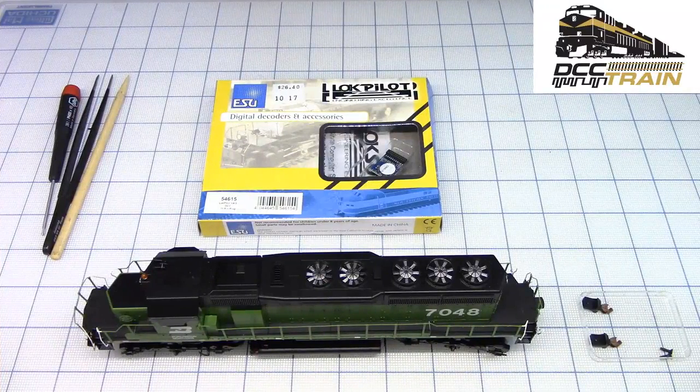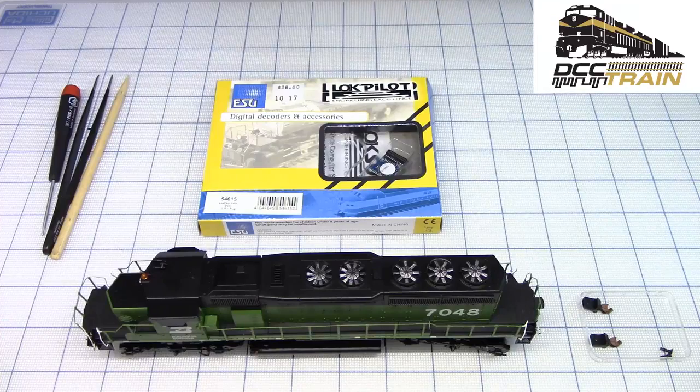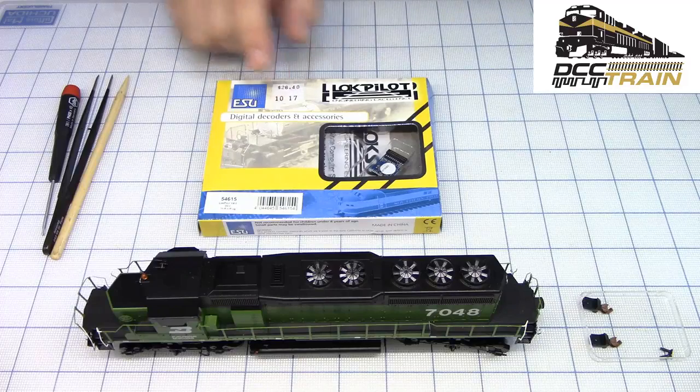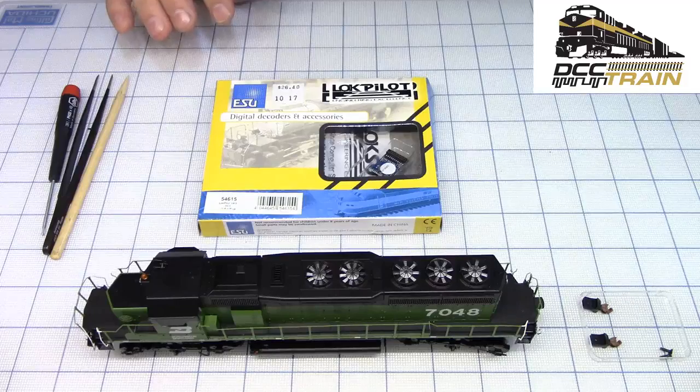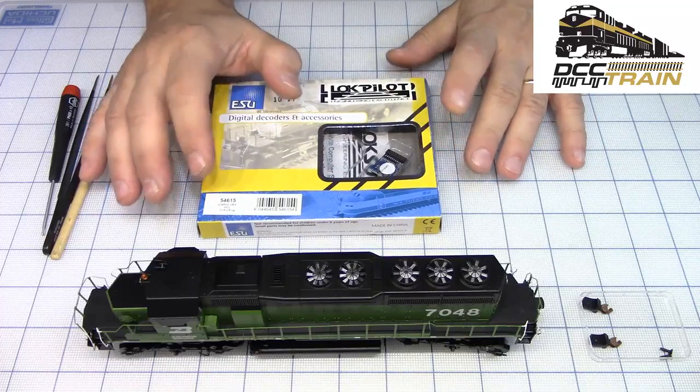I have like 3 engines that need a lot of work on them, and I'll probably broadcast those as well. So what we have here is Scale Trains - I'll show you the box. Scale Trains Burlington Northern SD40-2. Scale Trains did a lot and they redesigned it especially for the ESU LokSound version 4. So any decoder you need, it's version 4, with maximum features.